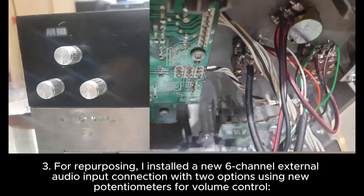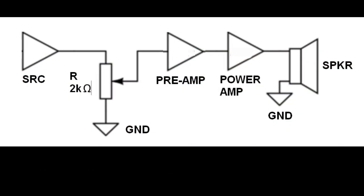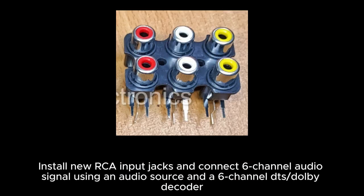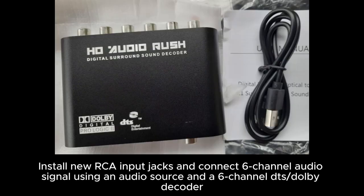For repurposing, I installed a new 6-channel external audio input connection with two options using new potentiometers for volume control. Option 1: connect signal wires directly to the preamp. Install new RCA input jacks and connect 6-channel audio signal using an audio source and a 6-channel DTS or Dolby decoder.